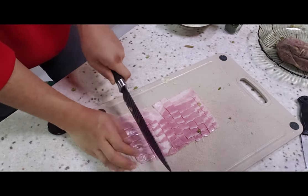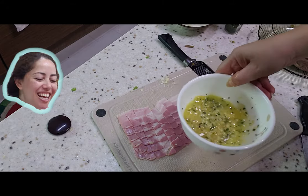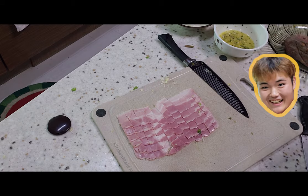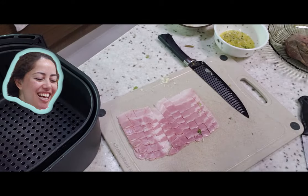Yeah, me too. So we've got our garlic butter here to put on the toast and the bread for garlic bread. I'm going to use the airfryer to make the garlic bread. Ooh, garlic bread in an airfryer — cool!